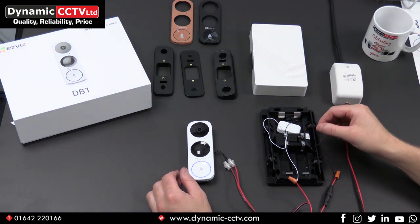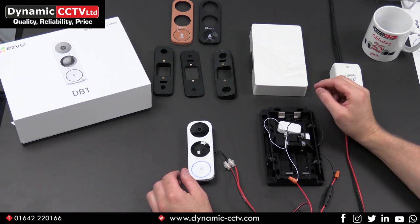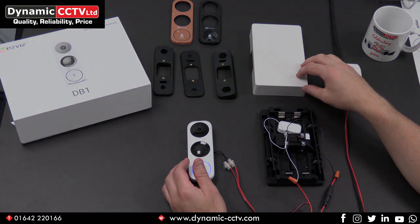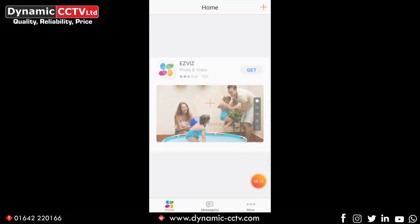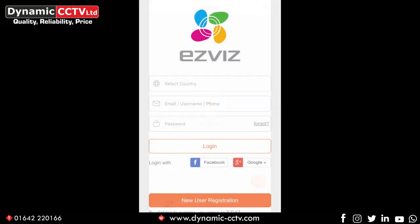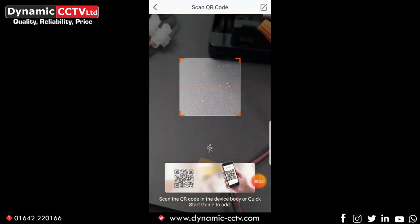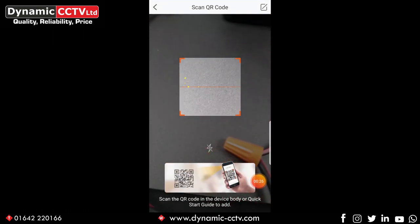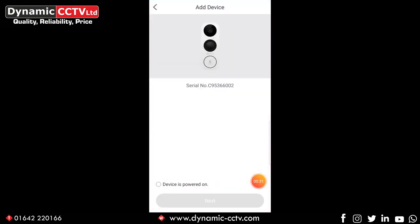Now we can see how the unit is wired up through the chime. We'll take a look at some of the more in-depth settings of the doorbell within the EasyViz app. First you'll need to download and install the EasyViz app from the App Store and create a login account. Once you've done that, you'll see a screen allowing you to add a device. Click on the add device button and you'll see a QR code scanner, which allows you to scan the QR code on the front of the DB1 and add it to the app and also the EasyViz cloud.